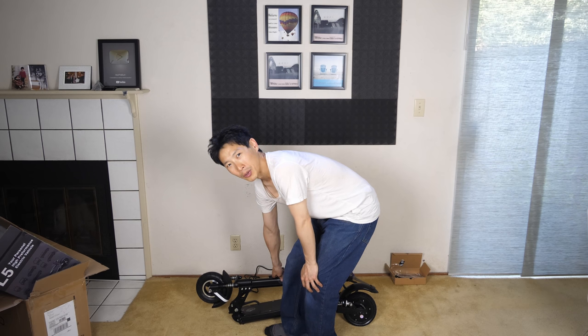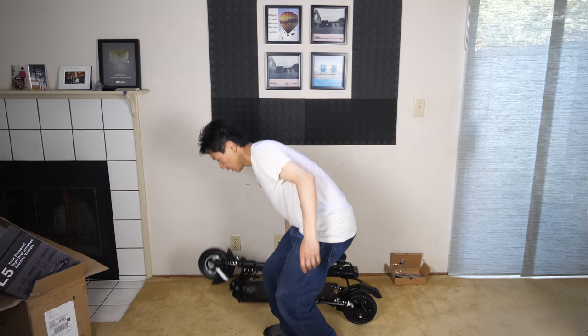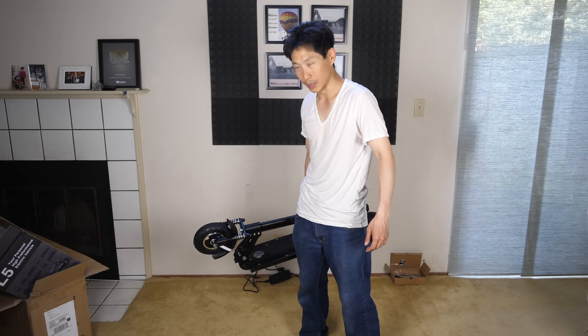I think less than 60 seconds — maybe 30 seconds or so, you can collapse it all. I'm going to lift this up. This is kind of hefty. You definitely don't want to haul this for a block. You don't want to haul this anywhere, really.